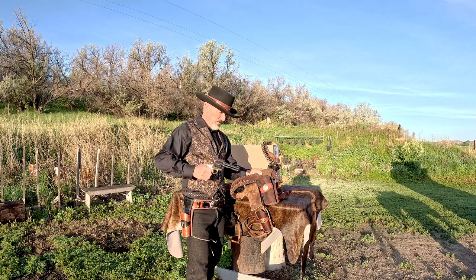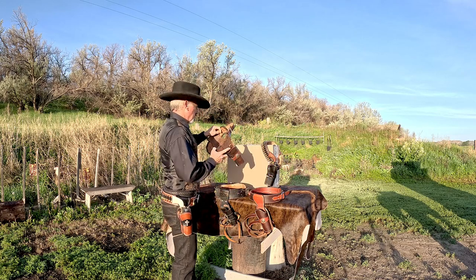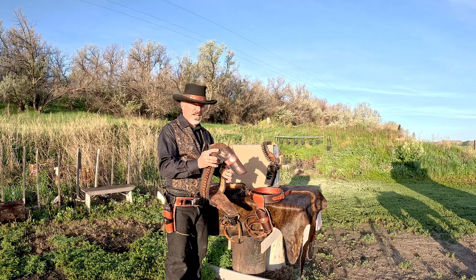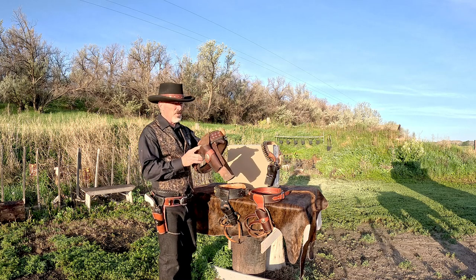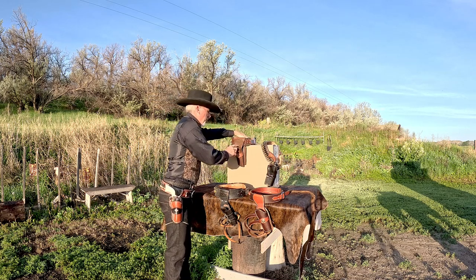This is my cowboy action rig that I made — nothing fancy. That describes the difference between fast draw and not fast draw. This is not a fast draw holster and neither I nor anyone else can really draw that fast out of these. It's made for carrying the gun.